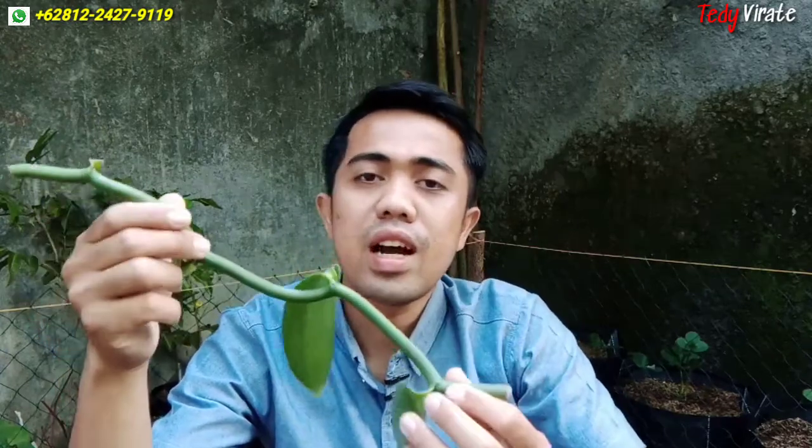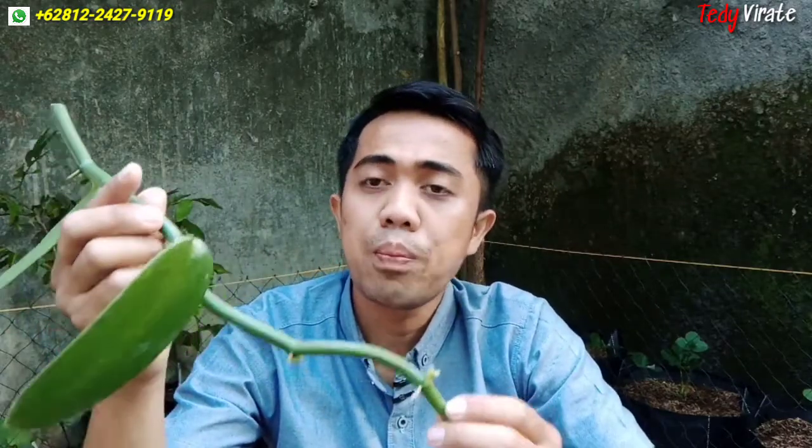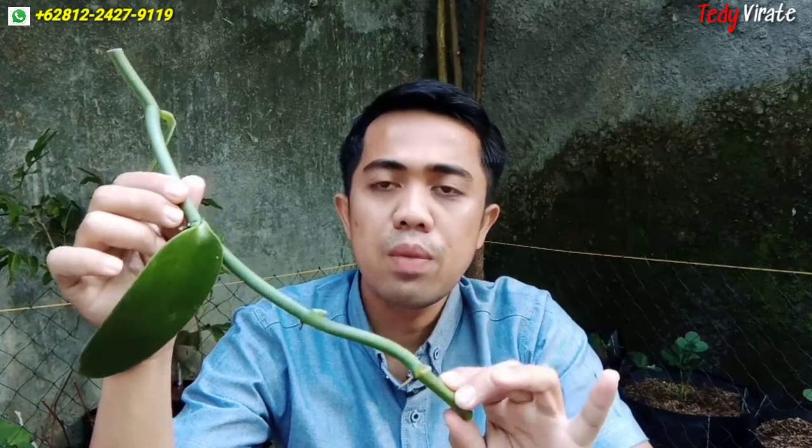Di antara kedua bibit paneli tersebut, manakah yang akan lebih cepat tumbuh? Ini bibit panelinya atau batang paneli yang akan saya tanam kali ini. Ini batang panelinya hanya 4 ruas saja — 1, 2, 3, 4. Hanya 4 ruas saja.